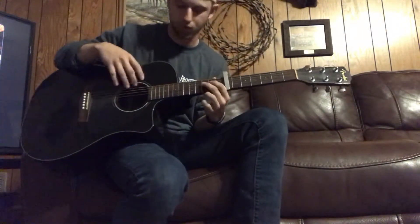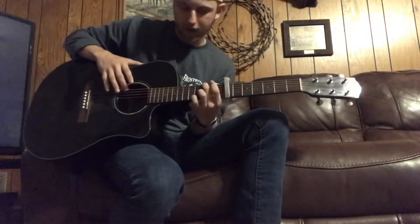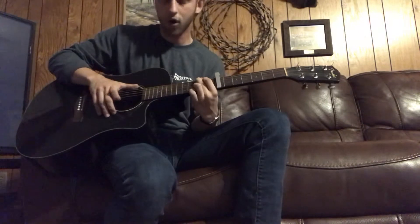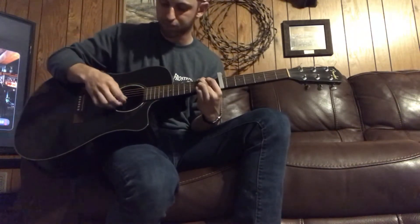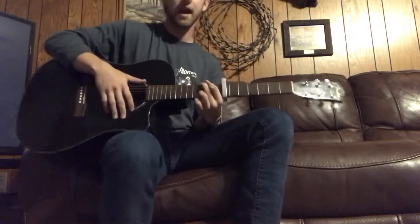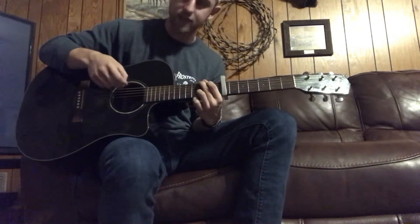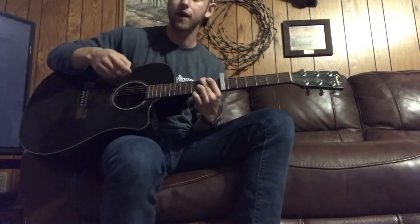We're starting with our G chord. It's going to be your low E on the 3rd fret, your A on the 2nd fret, and then your high E string on the 3rd fret. I usually play that chord with both my bottom strings on the 3rd fret, but in this case it's just the high E. I'm going to hit just the bass notes — my E, A, D — before I do a full strum.